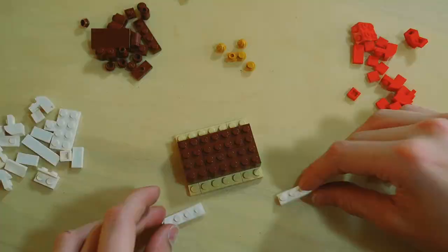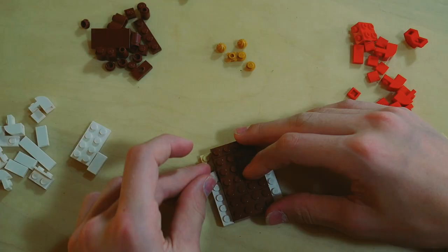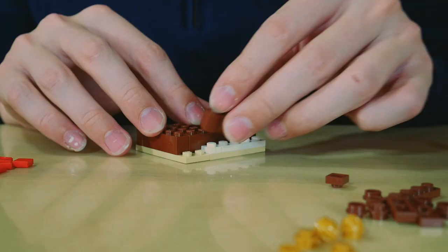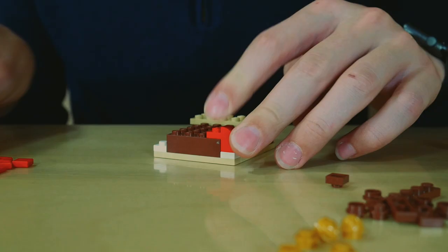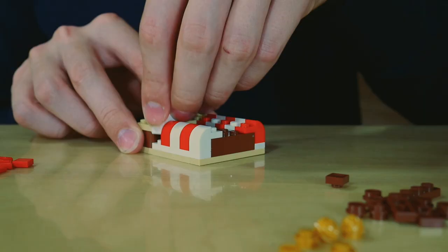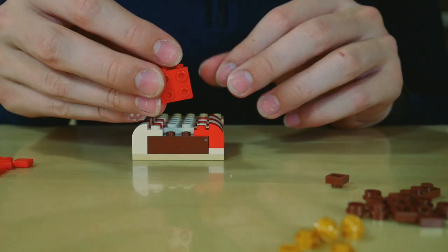Get two one by four white bricks and stick them there. Two one by one white plates right above them. Now I'm gonna take these two brown bricks and stick them right on each side. Now it's time to build the actual mattress of the bed. We're gonna do a white and red pattern and then fill in the gaps with white. Put it in between, take this, and stick it right at the end.